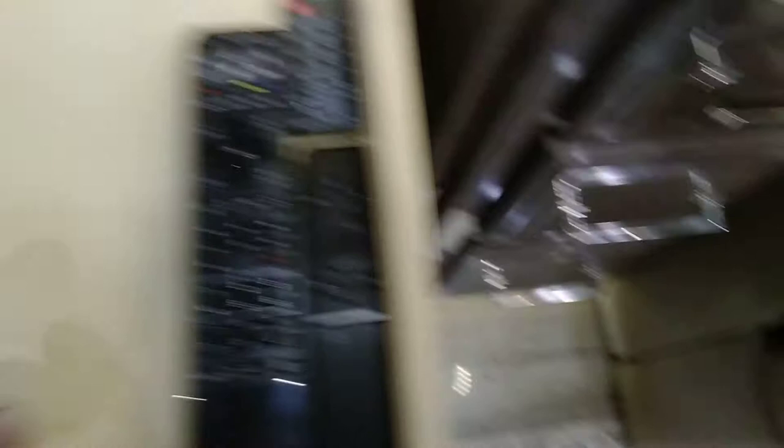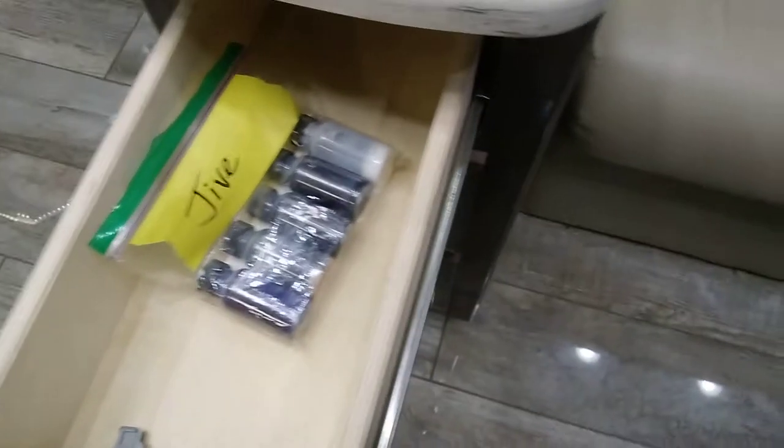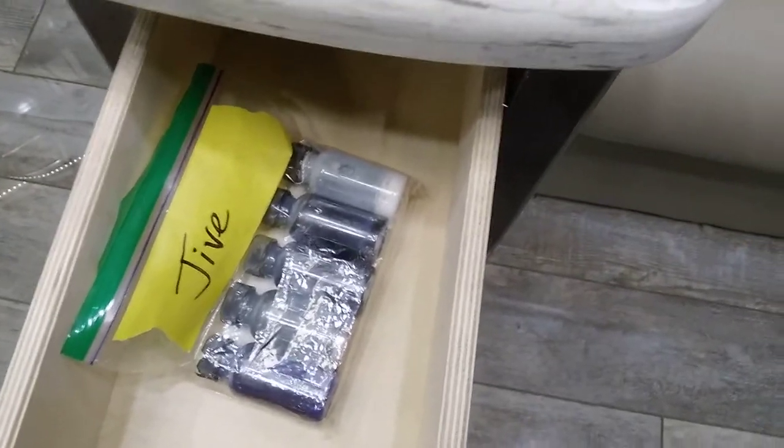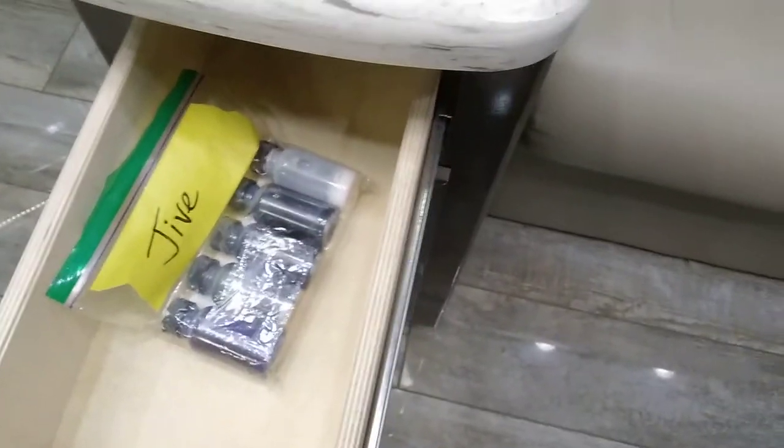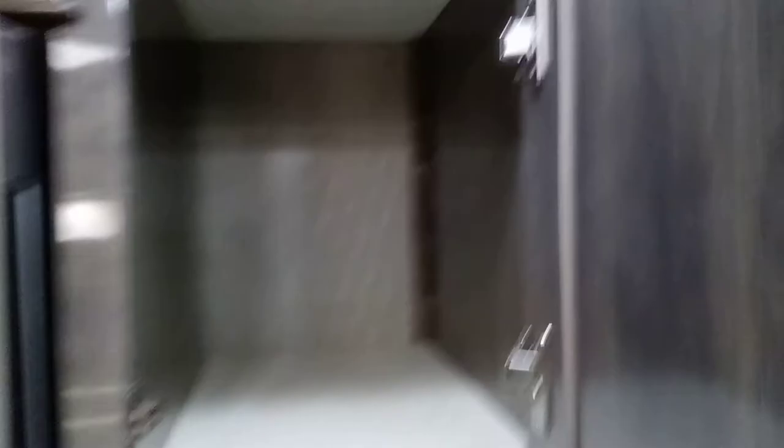There's the water filter from the fridge. These are the remotes for the front TV: the Blu-ray remote, the TV remote, your soundbar remote, and your matrix remote. There's a pull-out that gives you more counter space and drawers, and your touch-up paint. These are full-length drawers.